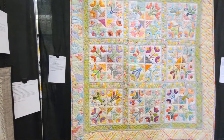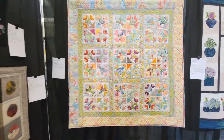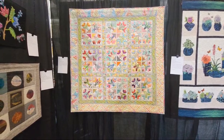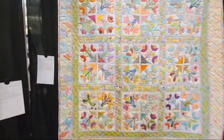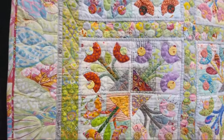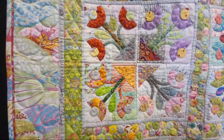Sue Glass made this one. It's called Matilda — design inspiration adapted from a pattern. I think there's a super famous quilter named Sue Glass, but I could be wrong, I've been wrong before. Look at that — it's really nice, beautiful hand quilting.